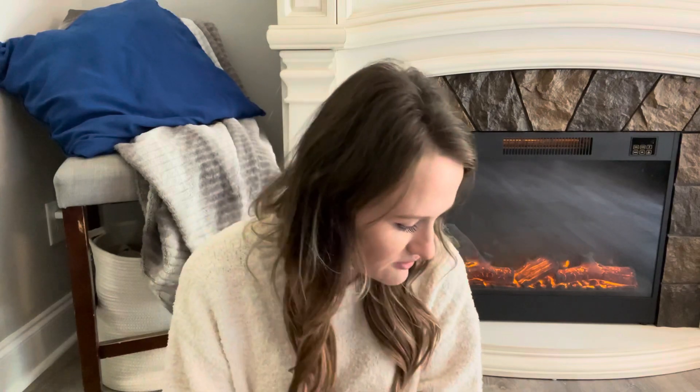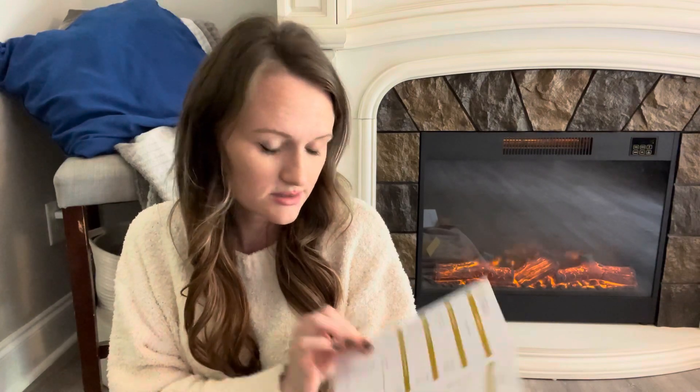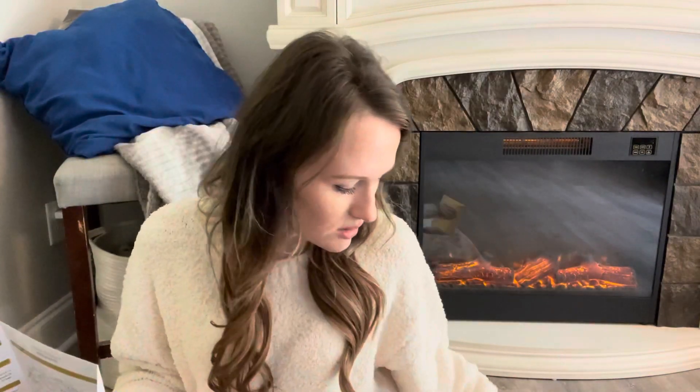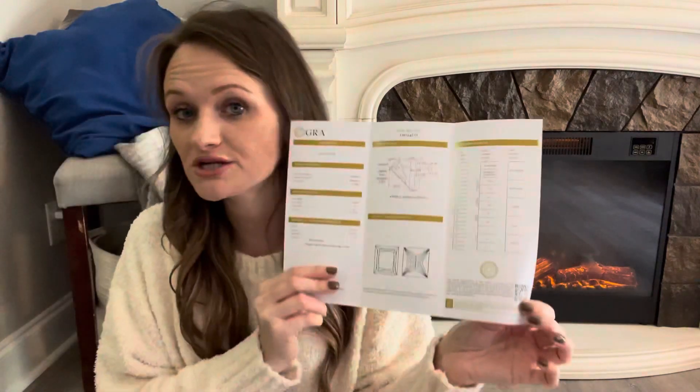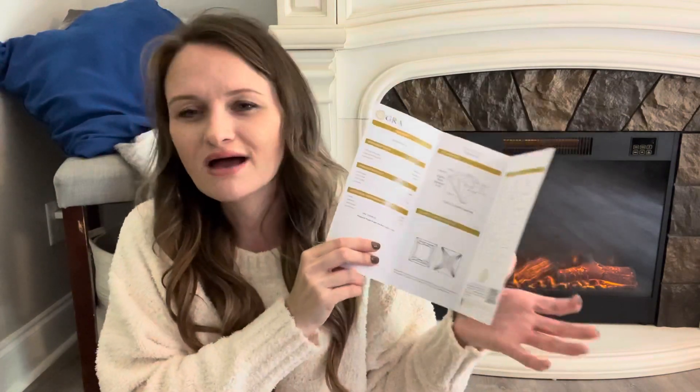This is the GRA moissanite report. It shows you the clarity of your diamond, the excellence, the carat weight, clarity grade, color grade — all of that. And you will scan your QR code right here. That is how you will register your diamond to make sure it is covered under its warranty. I will have the website linked down below as well as each individual ring I'm showing you in case you want one for yourself. I will link everything. And again, use the discount code and get your 15% off.